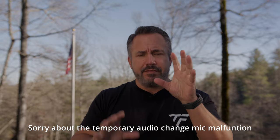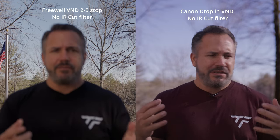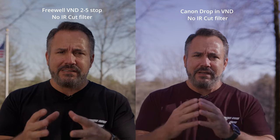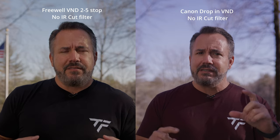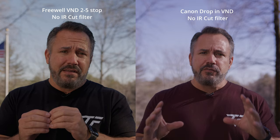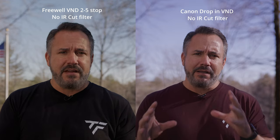Now we're back and this time I'm shooting with the Freewell variable ND — the two-to-five stop. It's maybe not quite the same exposure, but it's pretty close. None of my traffic lights are the same as before, but you'll see I have no IR cut filter on this — it's just a Freewell. The IR pollution, while it's kind of an issue with the Komodo, look — I don't have the red shirt anymore. I'll put a side-by-side up without the IR cut filter, and then I'll add it to show how it cleans things up a little more.